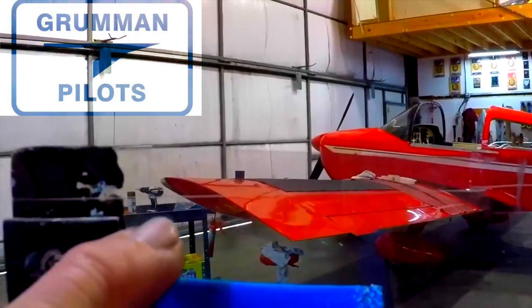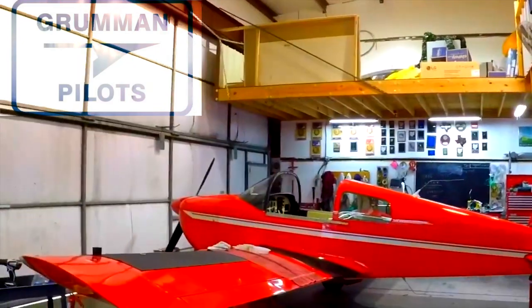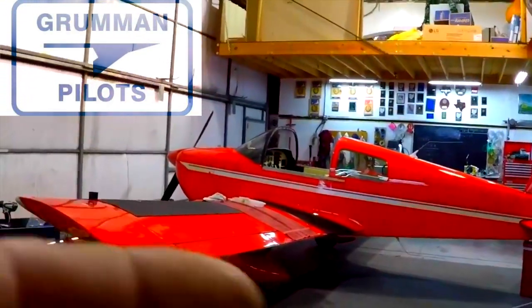We've made a score line where the rail goes and done that on both sides. Now we're going to take the sanders and bring this down to the final level. Then it's time to attach the skirt to the rear bow and put it back on the airplane.